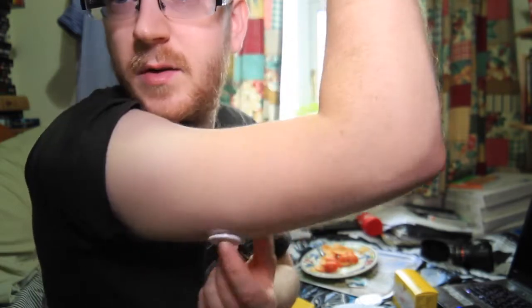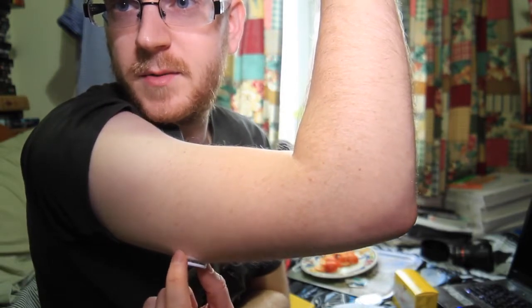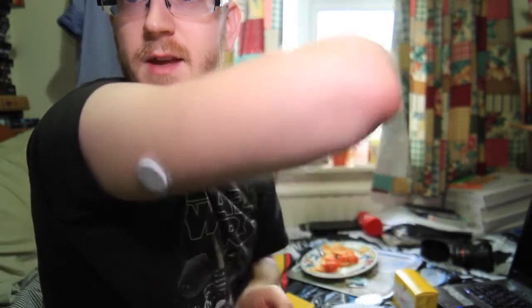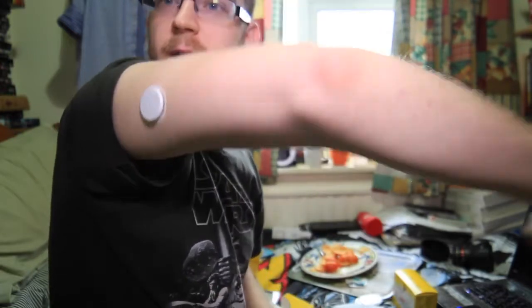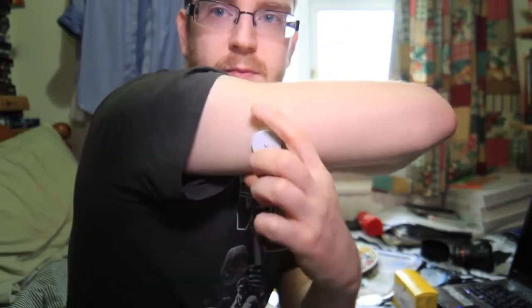The glue has it on quite nicely and tight. As I pull the skin, you can see it's pulling — it's secure. From a different angle, it's not sticking out loads from my arm, not chunky at all. It looks pretty cool.